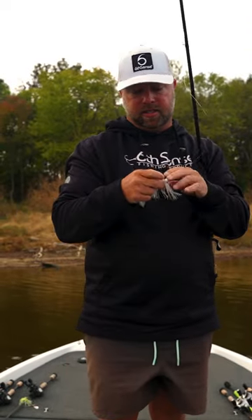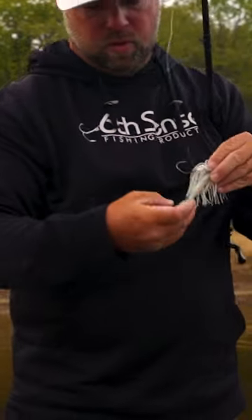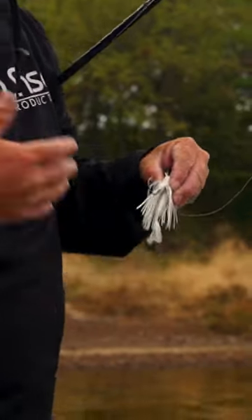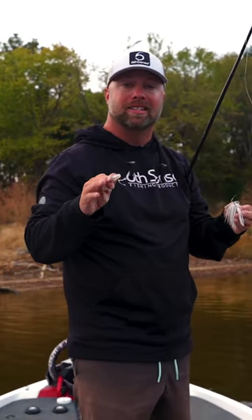The way that I can rig this on a chatterbait, I'm going to either put it flat like this, or I like to put it sideways like this. When it's flat like this, it's going to rise a little bit more in the water, so you're going to have to reel it a little bit slower. Now, when I've got the tails like this, it's going to run a little bit truer — it's going to stay down in the water column a little bit and have the same action.